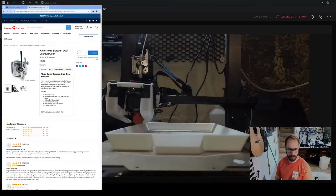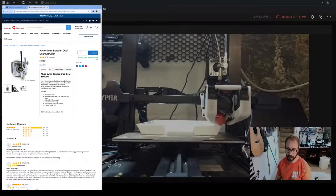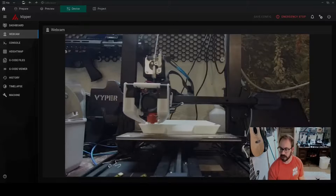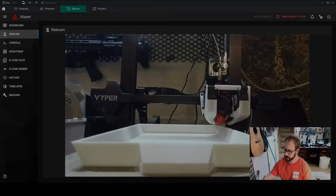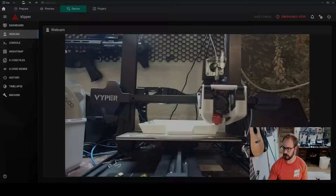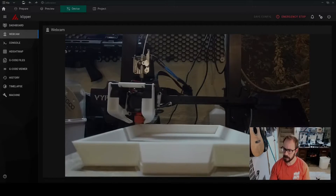Shortly after that I did the Micro Swiss extruder, and then the Capricorn Bowden tubes with the Micro Swiss extruder. Then I went to direct drive and got a low-profile stepper motor.